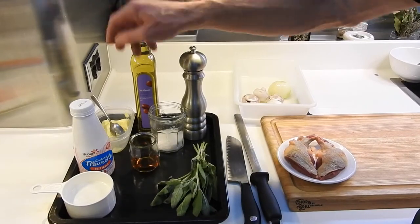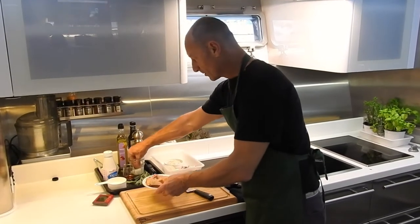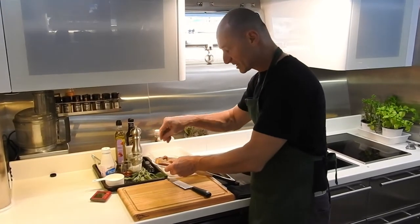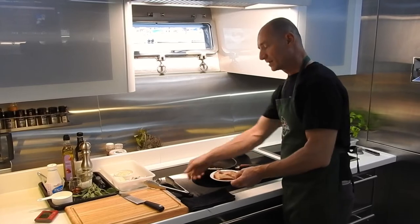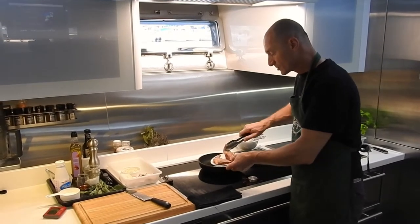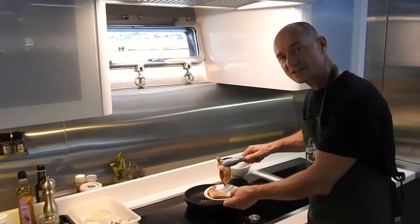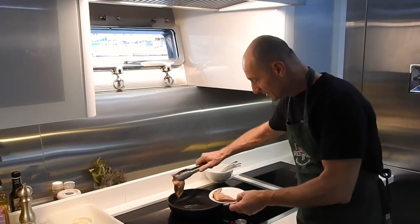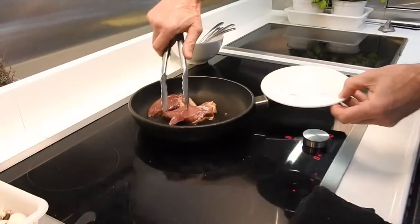We're now cooking the pigeon breast with some salt for the seasoning on the skin, in a hot pan with some oil. We can also use the grouse or the pheasant breast from Wilding Game — it will be the same time of cooking. In three minutes, it's cooked.